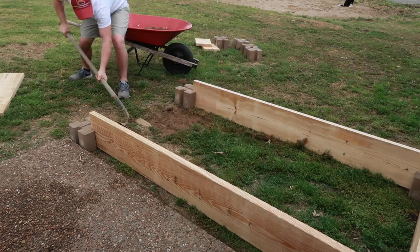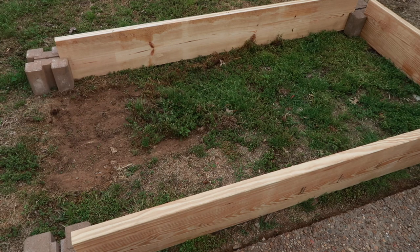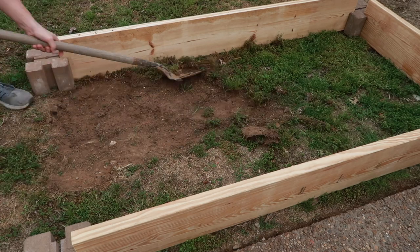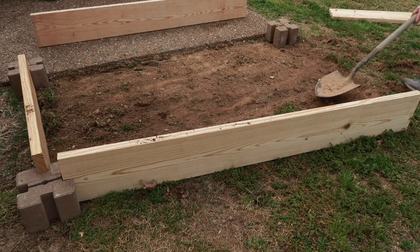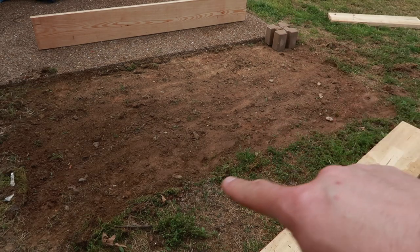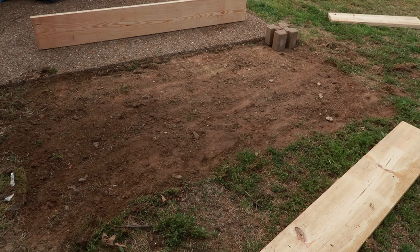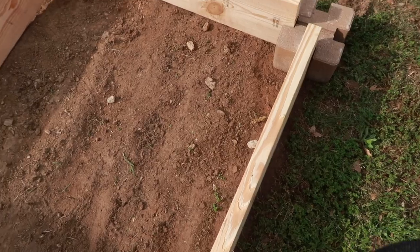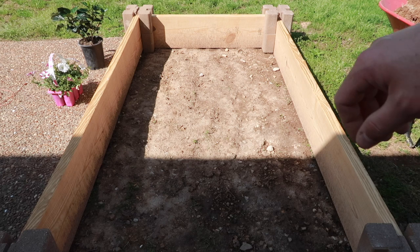I moved in closer so you can see — I'm just scalping the grass off, not digging too deep, just enough to get the grass and roots. That looks pretty good; they've been uprooted so they'll probably die. Now we'll get all the lumber and blocks back down, double the blocks like we talked about, and fill any gaps with dirt transplanted from another part of the yard.